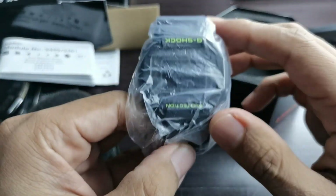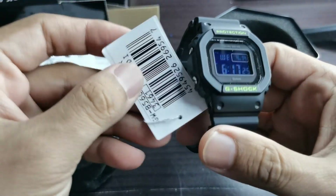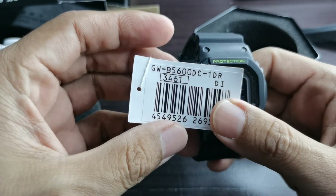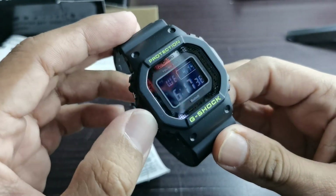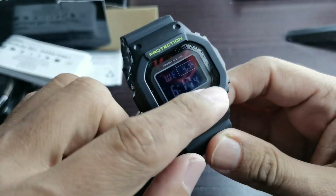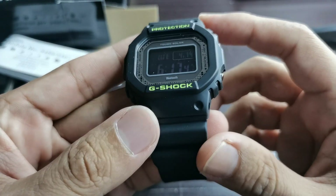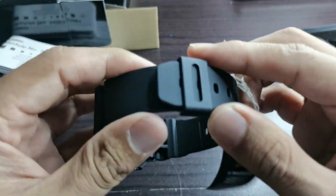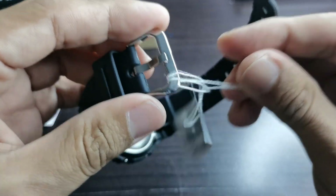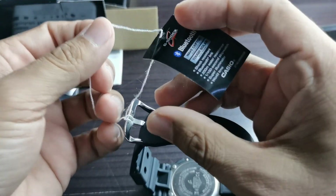All right, so this is the G-Shock. The model number for this particular piece is GWB5600DC, and this is one of those camouflage pattern models. You can see the camouflage pattern on the dial and the shocking fluorescent yellow writing on the top and bottom. This is one of those fluorescent yellow series — there are a few other G-Shocks in the same category.